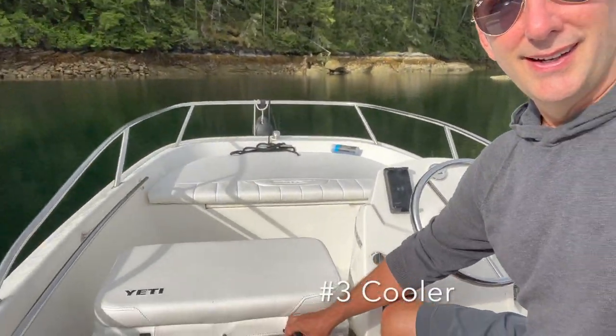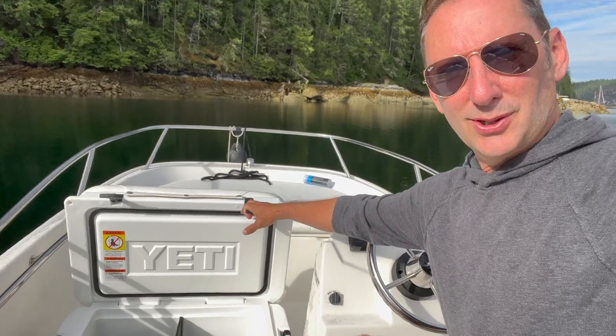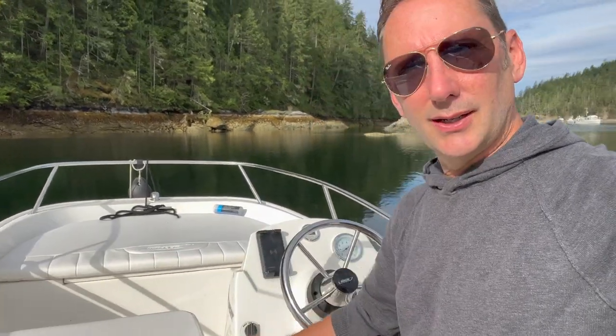The third thing I would recommend is this cooler we have here. Not only is it a seat, but it's also a cooler. When you're out, you need to hydrate, have water, run to the store, and pick up any food that needs to be kept cold — just throw it right in there.